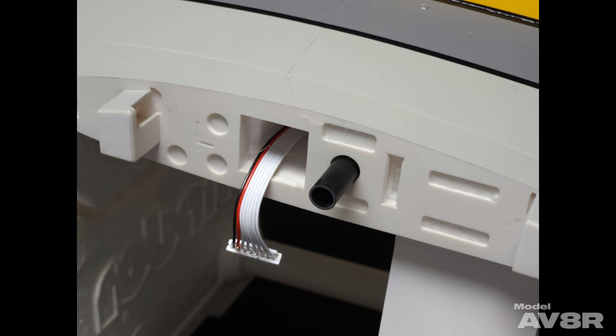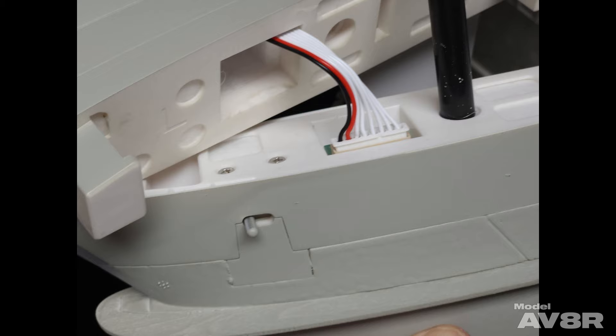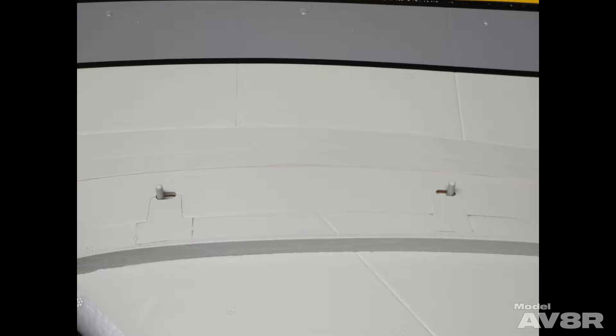Next, you'll install the wings. The fuselage has two tubes sticking out that look like a wing tube — those are actually for shipping, so you'll want to pull those out, as each wing has its own glued-in wing tube. You then attach the one ribbon plug and slide your wing into place. I squeezed the locking tabs so I could get the tabs by the locking blocks easier. You want to get it flush — make sure you don't have the tabs in the center. You want the locking tabs all the way out so they are fully engaged.